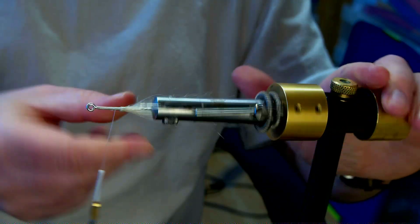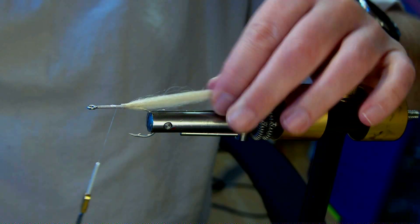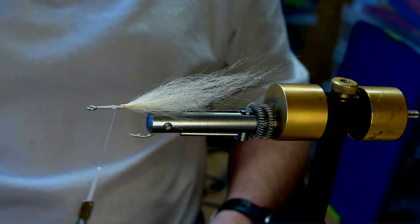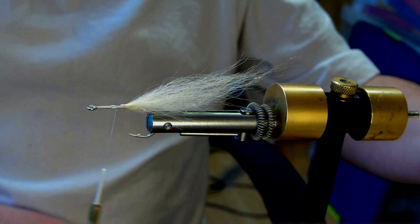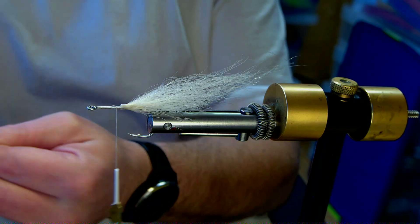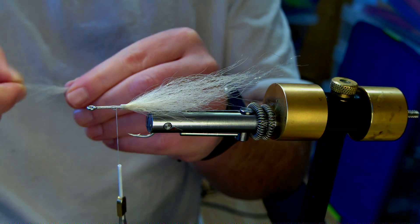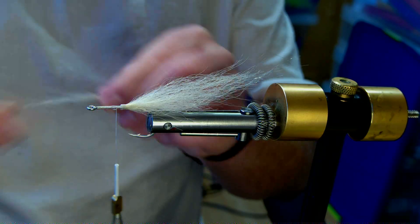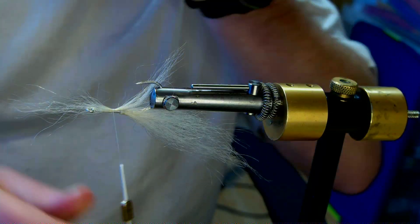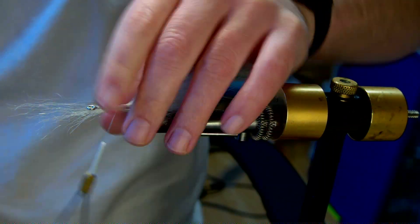Bring it forward, 3 or 4 wraps again. You can see you get that nice bit of taper — all it does is speed up the tying a little bit. The tips are getting a bit scraggly on this bit of white, so I'm just going to split it, make sure it's about even again, pre-taper those tips, lay it down — three wraps, squeeze it a bit. I'm going to start adding a bit of colour here.